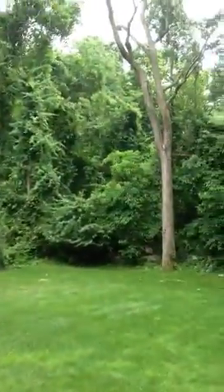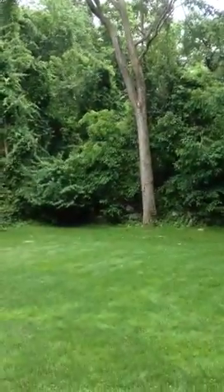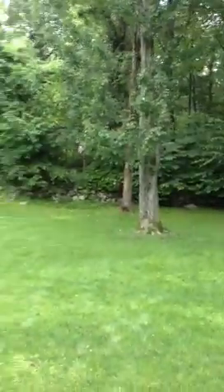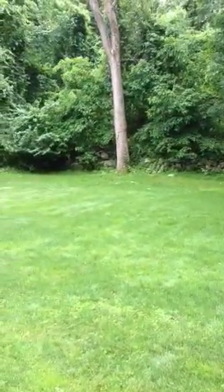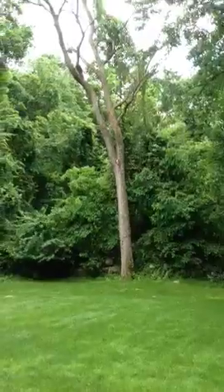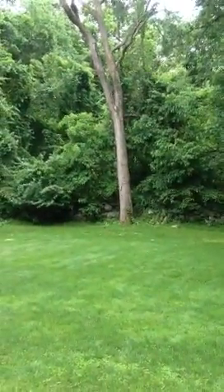Then we scroll to the left and there's a big dead tree. We're going to drop it between this tree and the swing set — drop it right down here towards the septic system. You can't climb the tree because it's dead, so we have to cut it, drop it, and pull it with a rope.